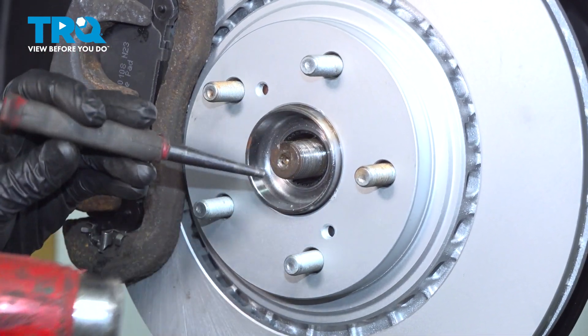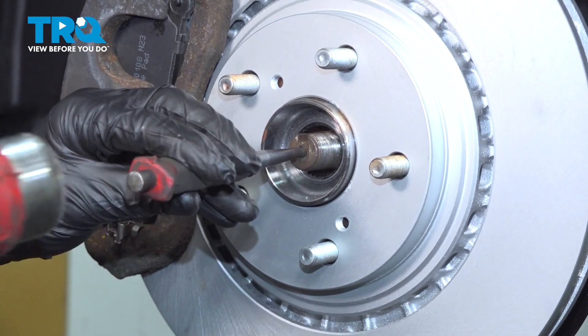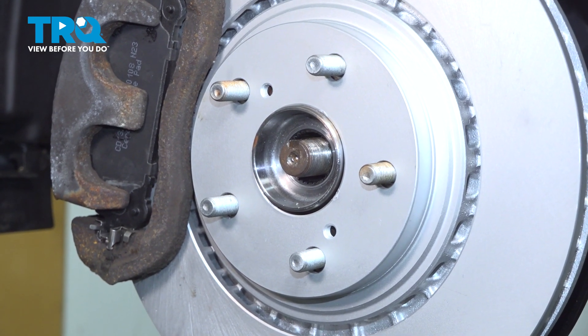With the axle nut off, we'll continue on with a hammer and punch directly in the center of the axle. Once you've broken the axle free, continue on to installing a lug nut to hold your rotor in place.